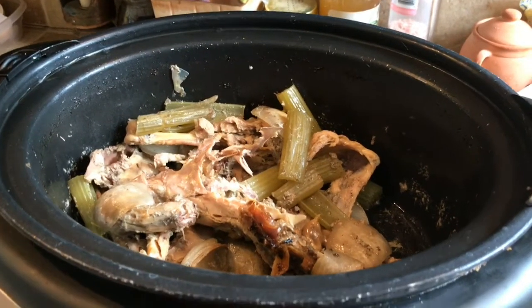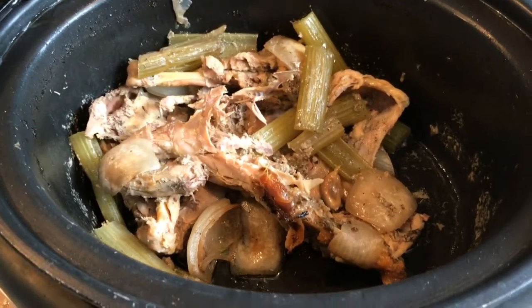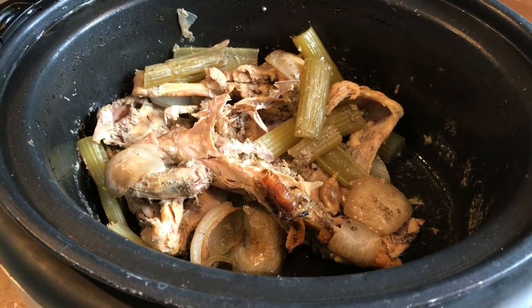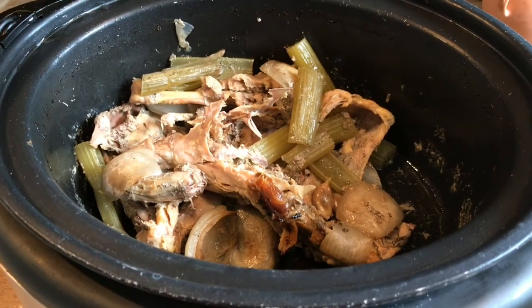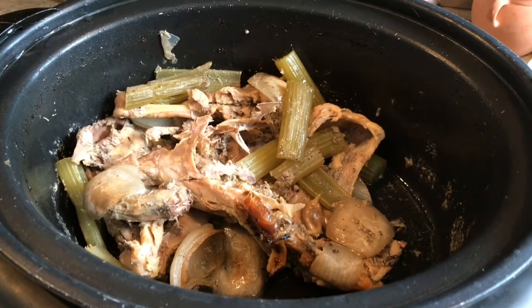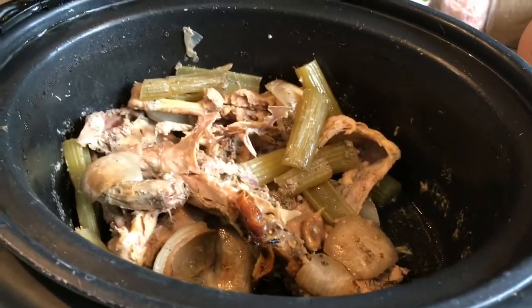I want to leave you with one little tidbit — this is all the cooked veggies, boiled-down meat, and bones left over from the bone broth cooking process. The texture is not very good, so what I actually do with this is put it in the bowl that goes out to my chickens and they get this for a treat. So we use everything up — that's what we want to do.